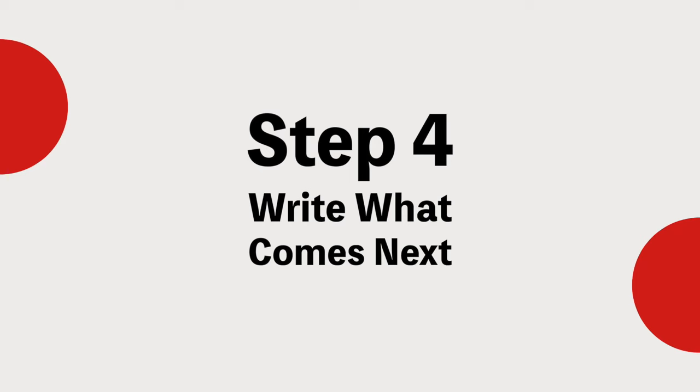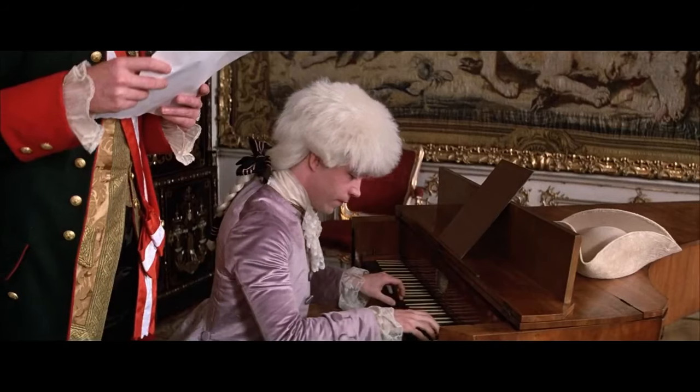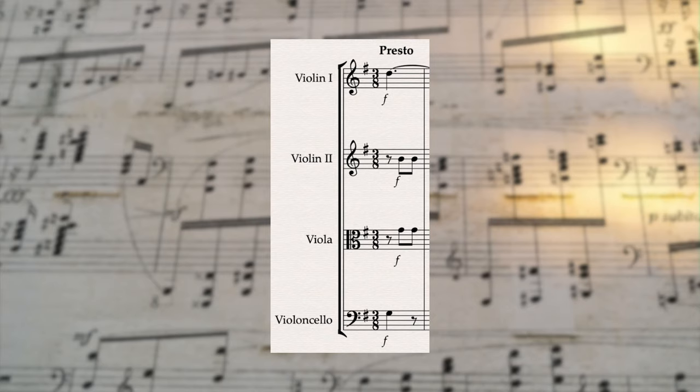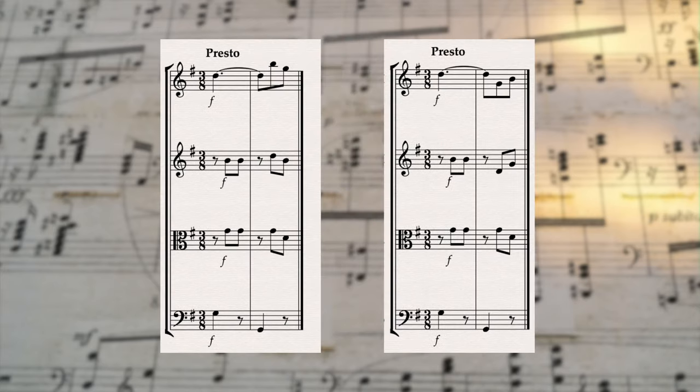Step four is to write what comes next. This is obviously the hardest part of the whole thing — this is where you actually have to put in your creative sweat, use your skills and techniques, and actually come up with something new. If you're really struggling and you just cannot get started, a good way is to go back, copy bar one from the beginning of the composition, and then in bar two go the opposite direction. So if they went up, you go down or vice versa. Then let the melody naturally take you on this new trajectory that you've set up. You can always go back and change these first few bars if they sound off, but at least it will get you rolling and get you out of any kind of writer's block.